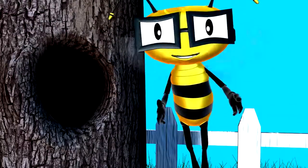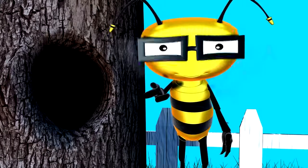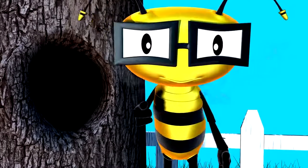Hey, kids! Hi, Miss Honeycomb. Welcome to my hive. Can I offer you a snack? Well, I'm a bit hungry. Sounds good.